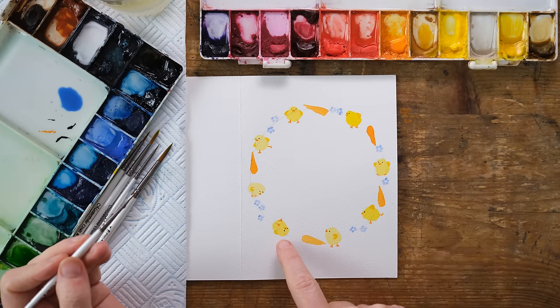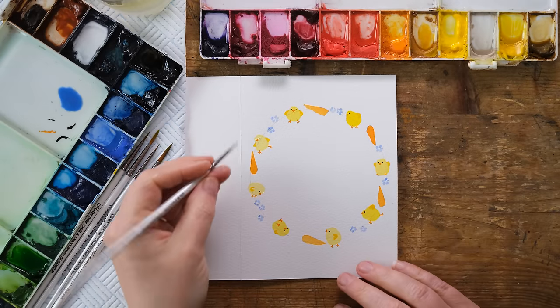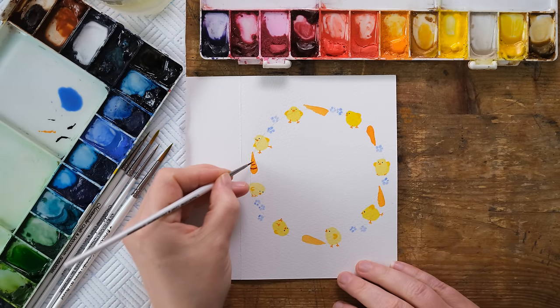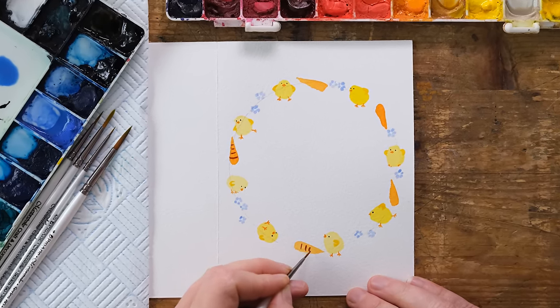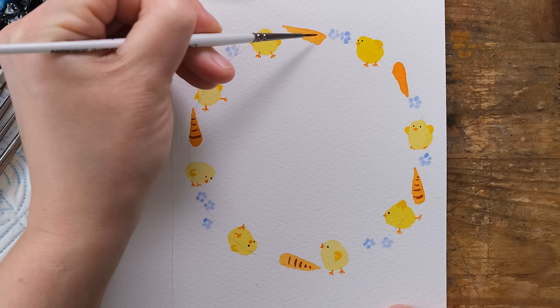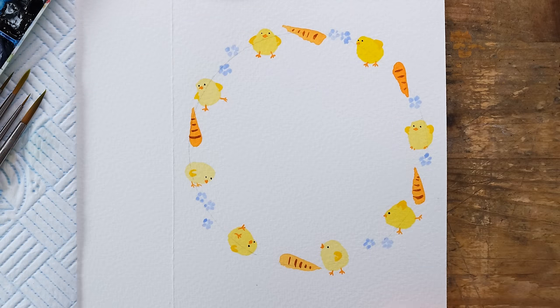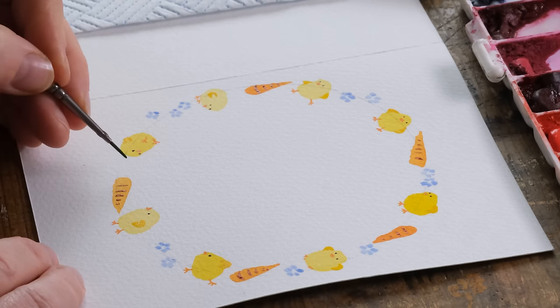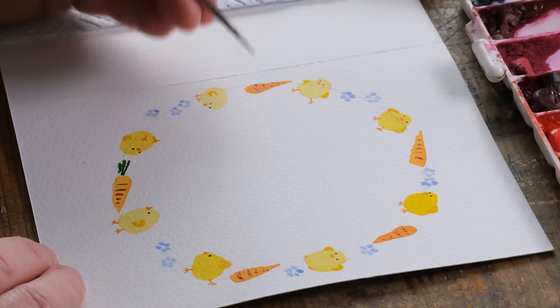I think this one's my favorite — very very cute. Now I've got some burnt sienna and I'm going to put some stripes down these carrots, still with my two-tenths brush. Now I'm going to get some sap green and just do a few strokes coming out of the carrots.